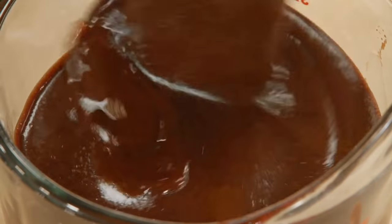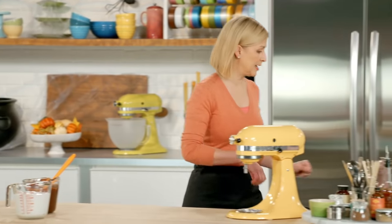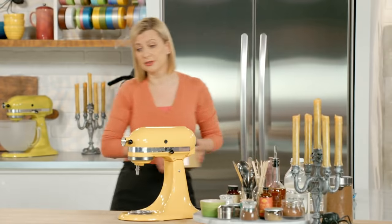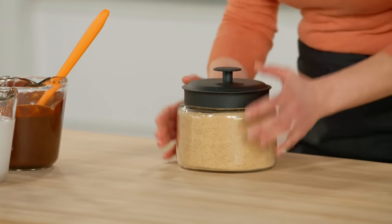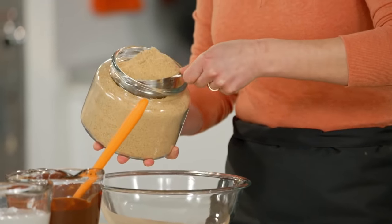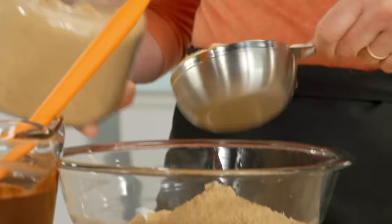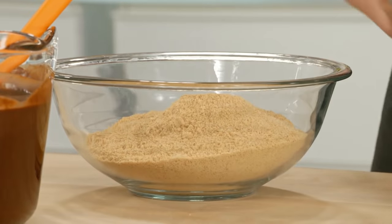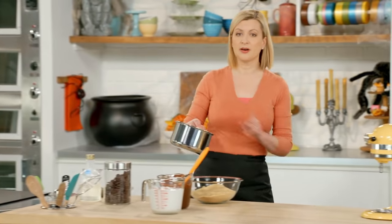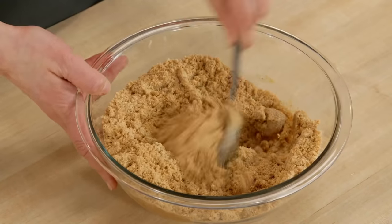Almost time to assemble the s'mores trifles, but I need that graham layer. I am using graham crackers to assemble my little trifles, but I also like to make a graham cracker crumb base. I need three cups of graham cracker crumbs. And just like making a cheesecake crust, I stir the crumbs with a bit of butter — I've melted half a cup here — and I'll just give that a quick stir to coat the crumbs.